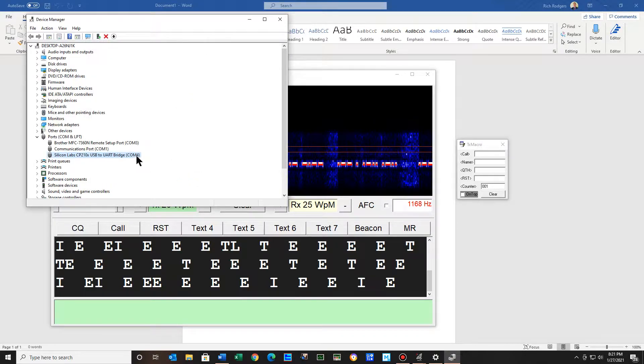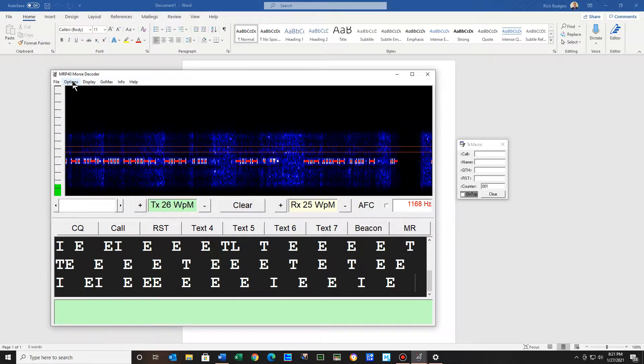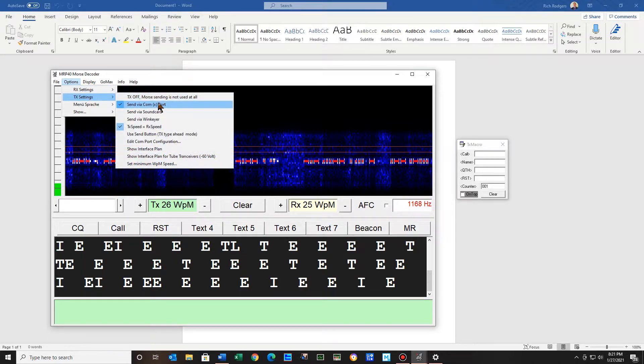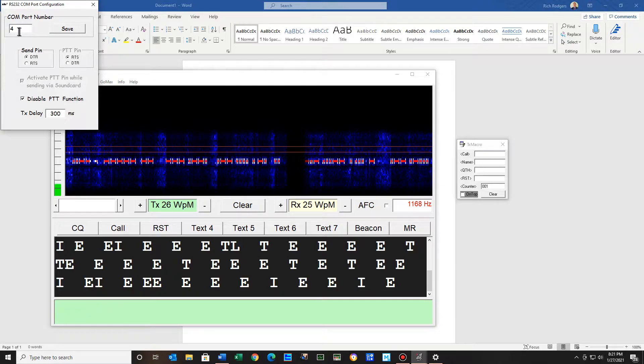I've actually been in a program talking to someone and it actually quit working — I could not figure out what was wrong. Someone said make sure this is unchecked, because the computer will turn off this device and your 7300 is no longer connected. Now, the COM port 4 is on mine — yours might be COM port 2, 7, or 5; it doesn't matter. Just remember what it is. Mine is COM port 4, and up here on the options under transmit, I have 4 here.